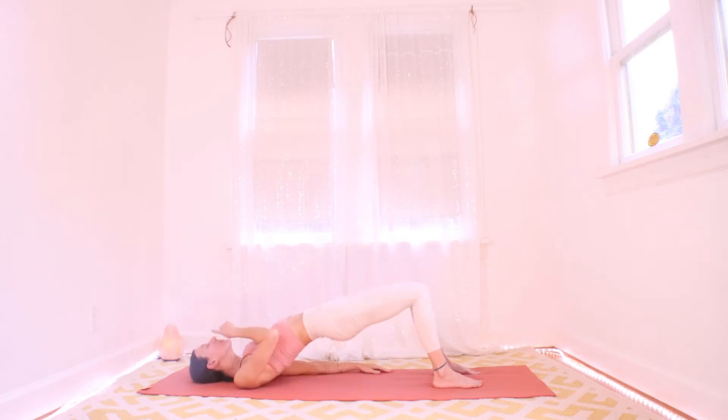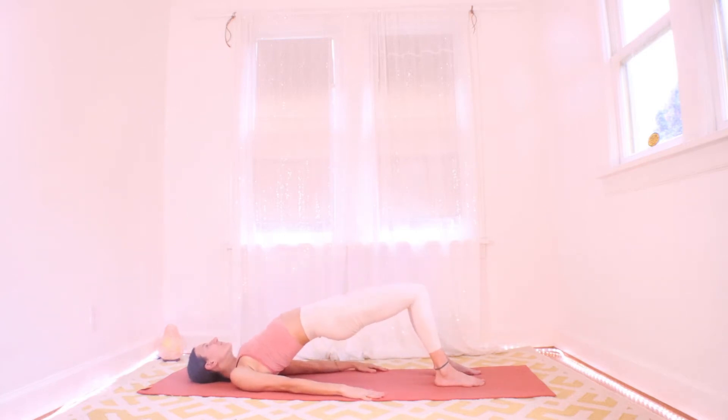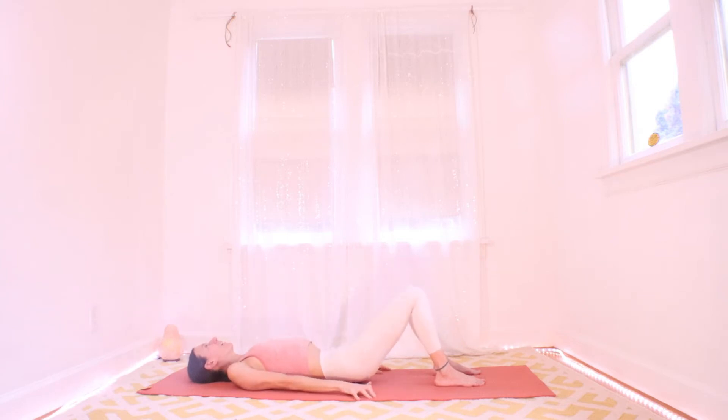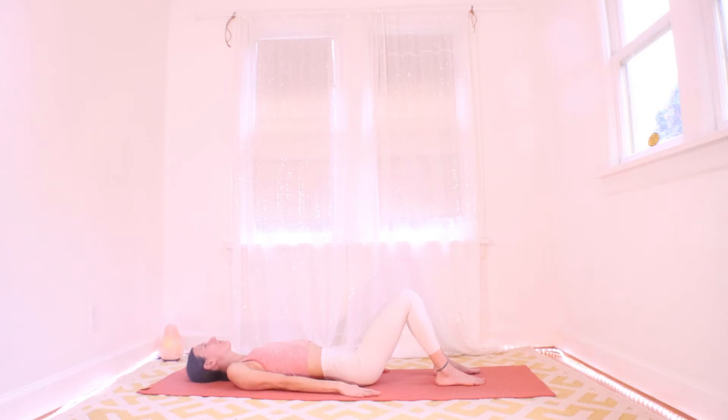Nose points up so the back of the neck is very soft and neutral. Exhale, hips down. Let's just start here — this will be our first opportunity to really link movement with breath. I like to think of fitting the breath into the movement rather than vice versa. We let the breath rule our mat time. Breath is in control.